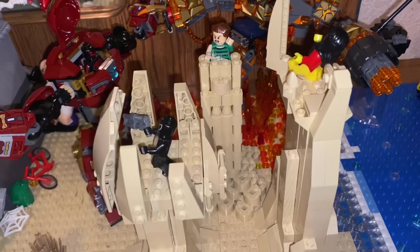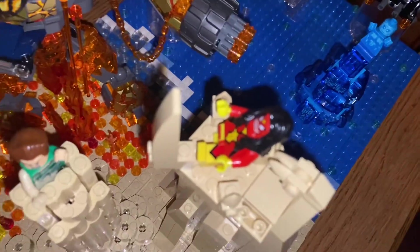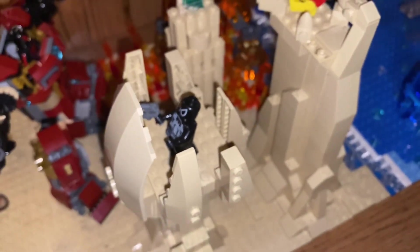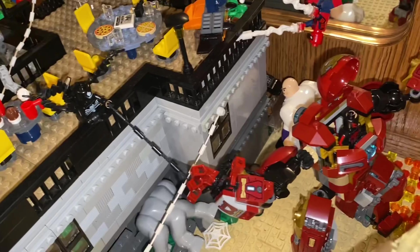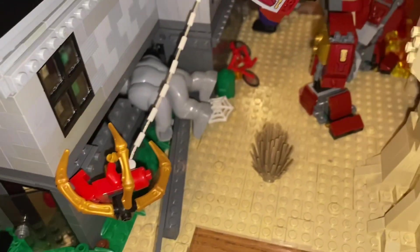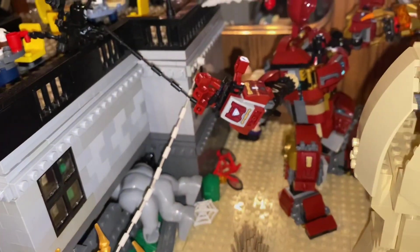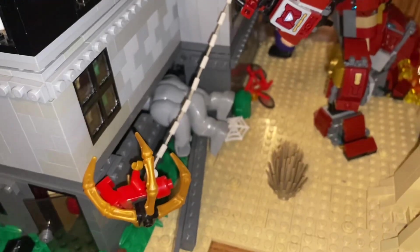And then we have the Sandman, and he's obviously using his sand powers to catch Spider-Woman and Agent Venom off guard. Agent Venom isn't too surprised by that — he's more caught off guard by the other Venom, which is because of the whole multiverse thing, so he's kind of not expecting that. Right down here we have where the Rhino is kind of trying to attack the Iron Spider, so he jumped out of the way and then webbed up there to avoid getting attacked.